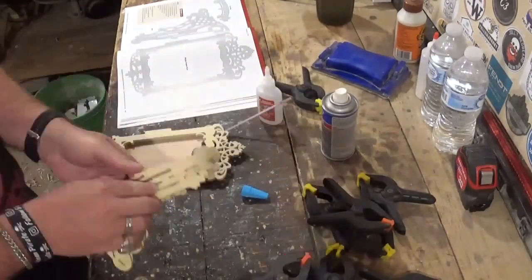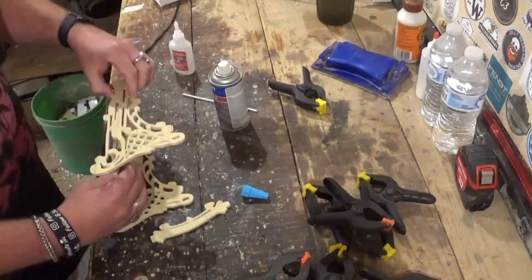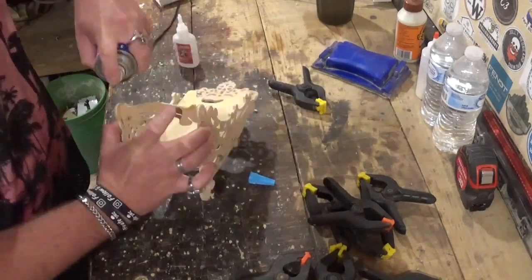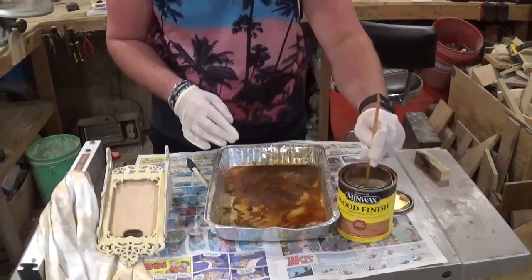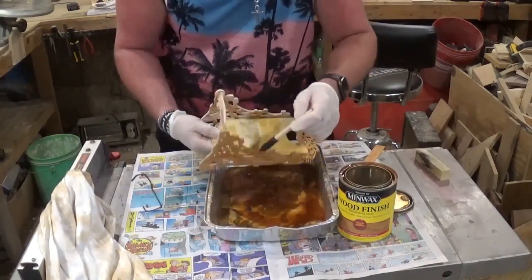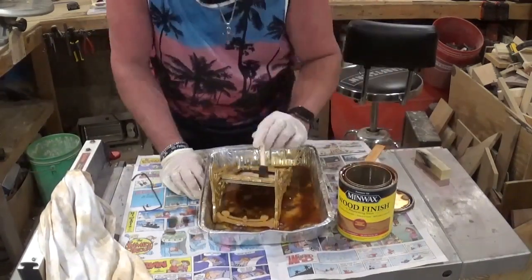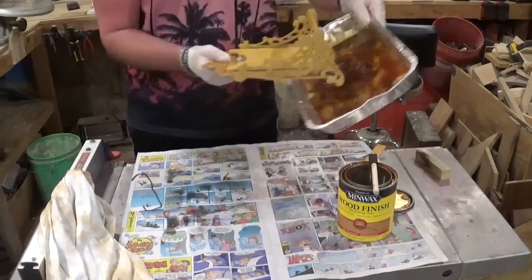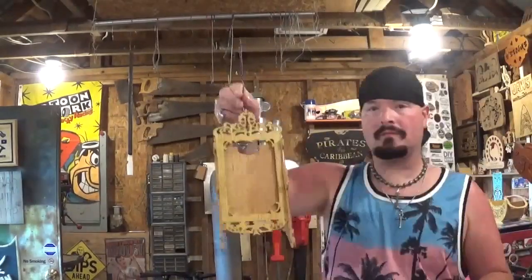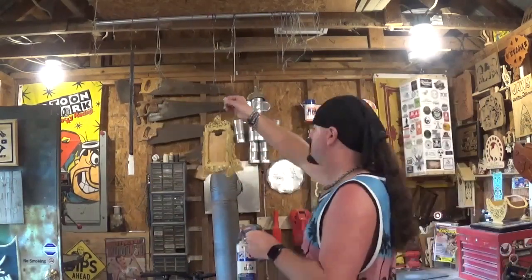After waiting a few minutes for that to cure, I came back and did the final assembly with the brackets and cross brace — a very straightforward assembly process. Once that dried for around five minutes, we gave it a good coat of Minwax wood stain, saturating everything with a sponge brush and then wiping off all the excess with a scrap piece of t-shirt material. Then we hung it on a hook to dry for a couple hours before giving it several coats of Rust-Oleum clear gloss for a finish.